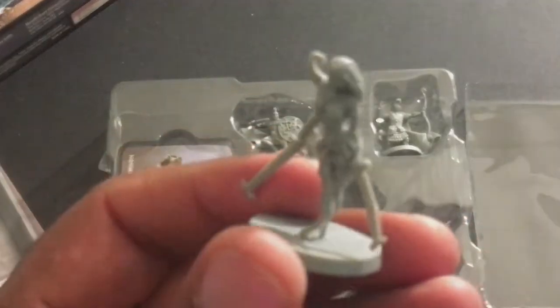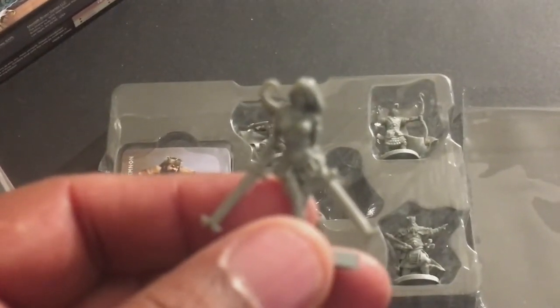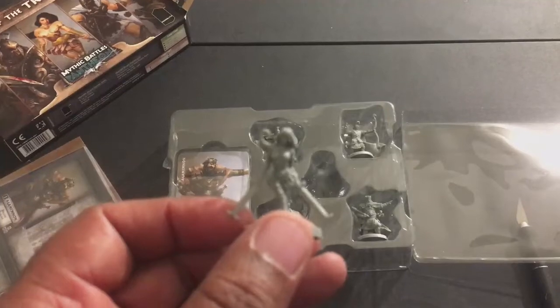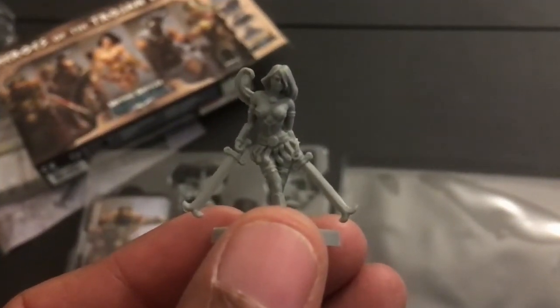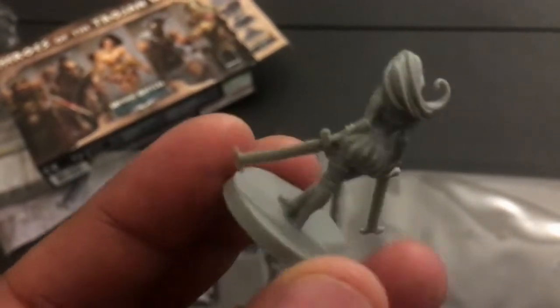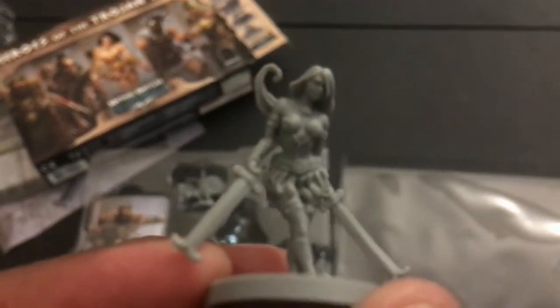There's a lot of light here, let me get this to focus a little better. Okay, I think we have a focus now. You can see her wardrobe, her weapons, and her hair.